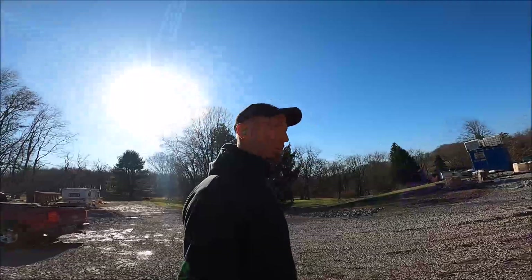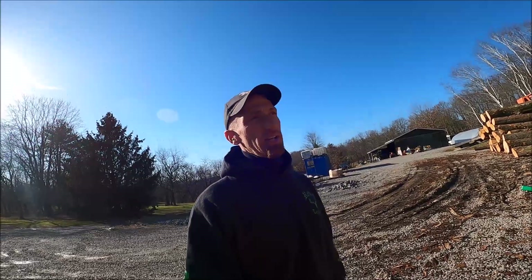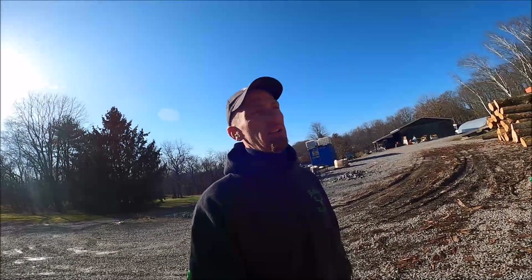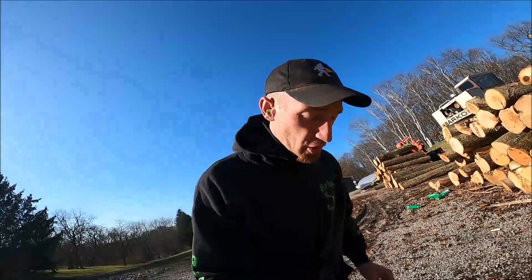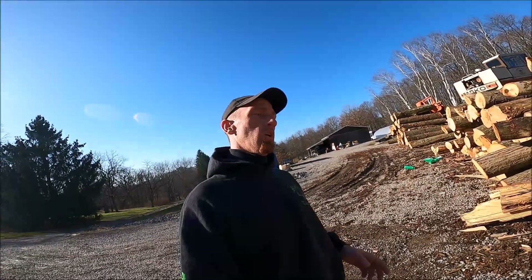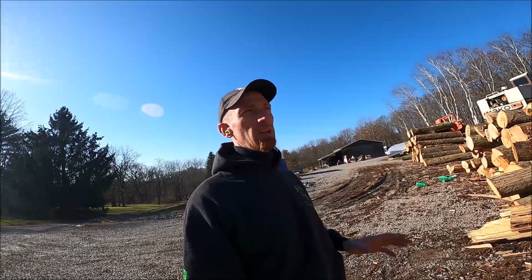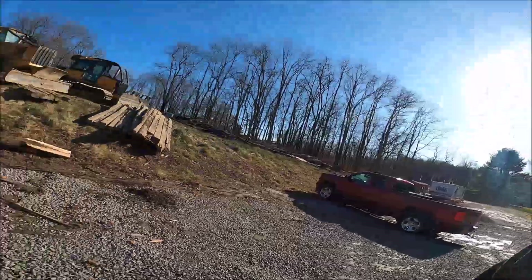Ladies and gentlemen, what's up. We're going to do a video — it's a Sunday, we've got the dog in the car — about cutting logs, because it's different now than it used to be for me. Used to be I cut logs to merchandise, like for sale, and now I'm cutting logs for a mill, which typically you do a little differently. Let's go through the pile here real quick.